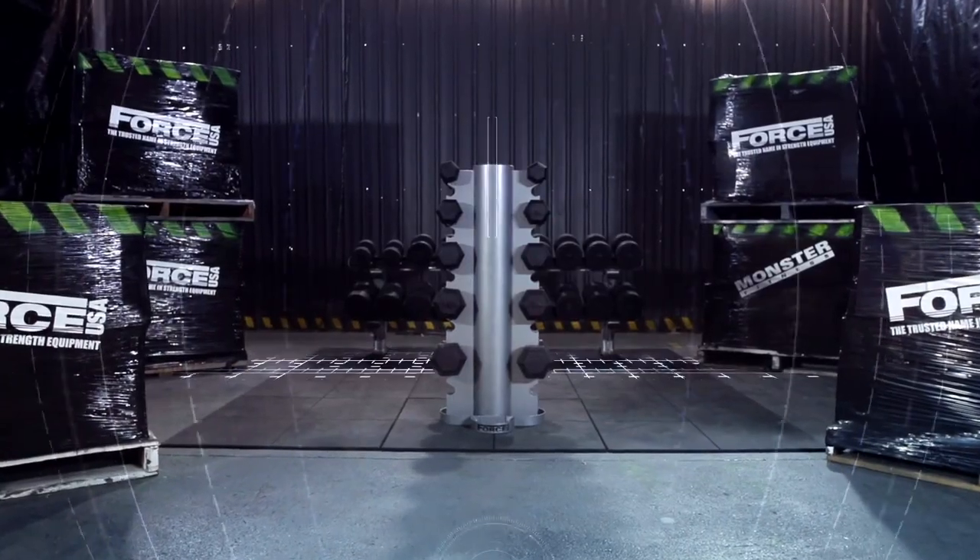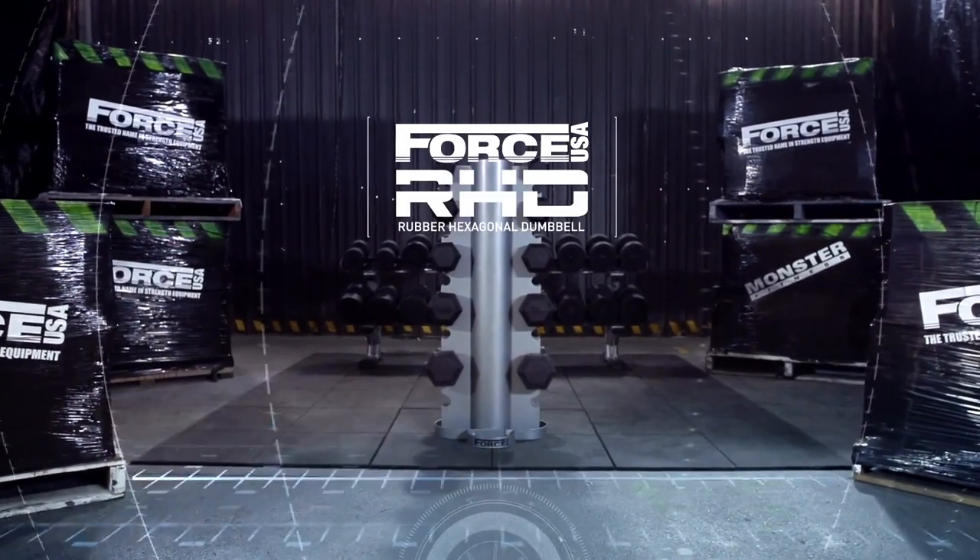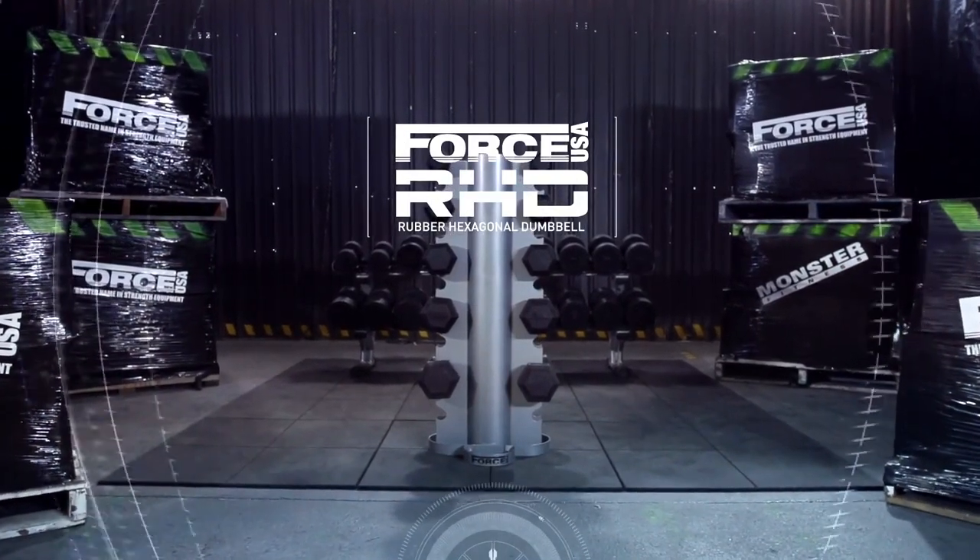Forche USA rubber hexagonal dumbbells — the right weight in the right place.